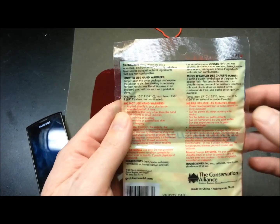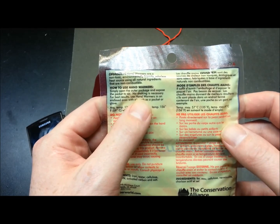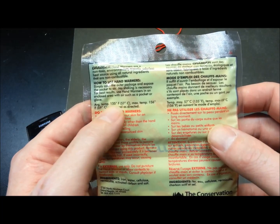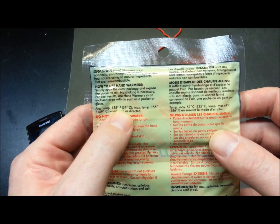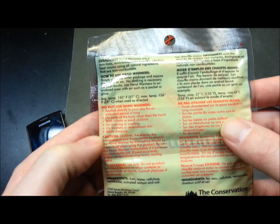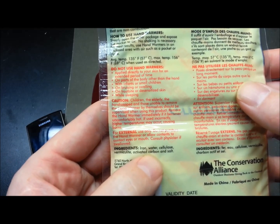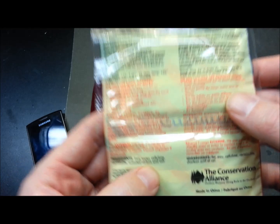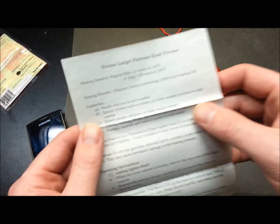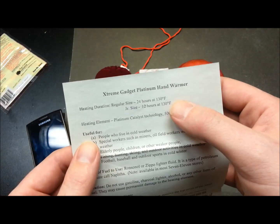Something I totally took for granted — I should have read the instructions on these disposables. No need to shake them, which is different from when I last used these things years ago. The pack touts an average temperature of about 57 C, which is pretty much what we got, with a max of 69 C. The ingredients are iron, water, cellulose, vermiculite, activated carbon, and salt — pretty basic stuff.